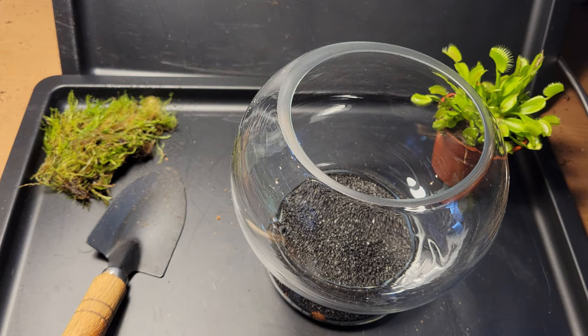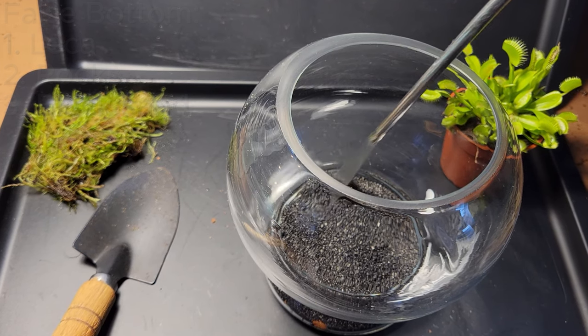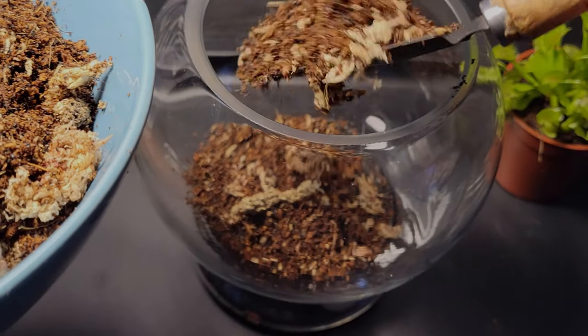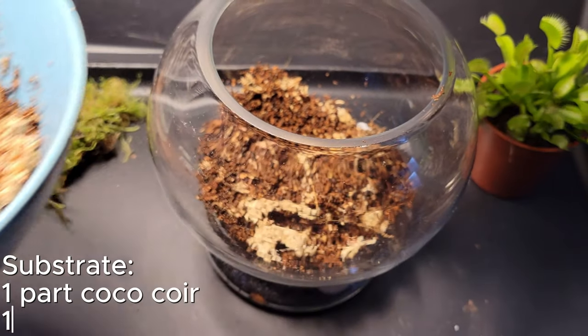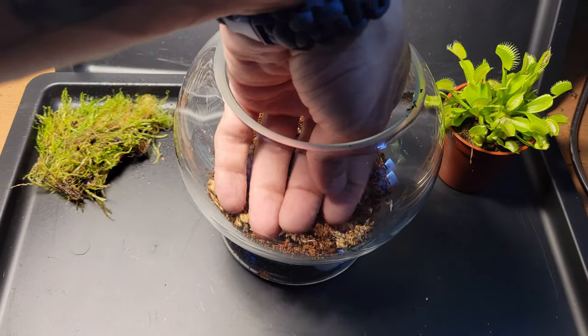I start with the false bottom. I put a small layer of rocks topped up with some sand to keep the substrate out of the water area. Armed with my trusted tiny shovel, I put in the substrate. The substrate I'm using is mainly coco coir and sphagnum moss, which will provide very, very little nutrition, which is exactly what is needed.